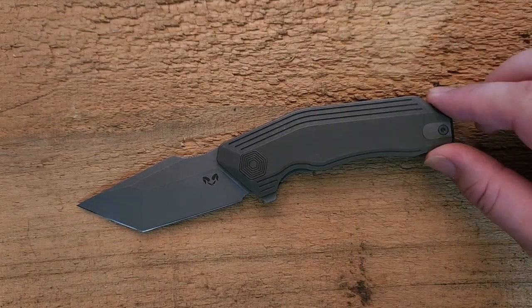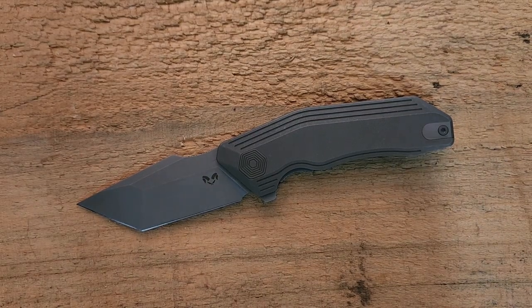You can get something similar to this, just without the titanium, for around $60, which is pretty nice.